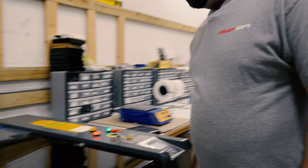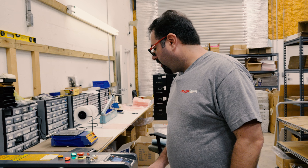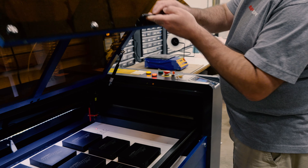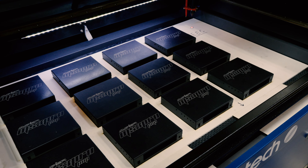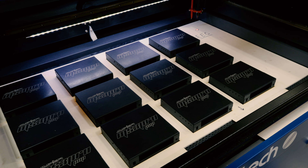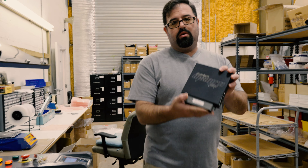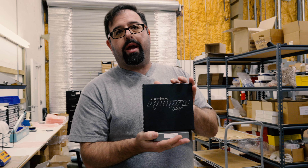Our case lids should be done now. The machine has finished etching all of the case lids and turned the laser off. At this point, a PCB like the one we saw being assembled would be ready to be married into an enclosure. Once it's done, you get this — and then the next step would be to go through a QA process.